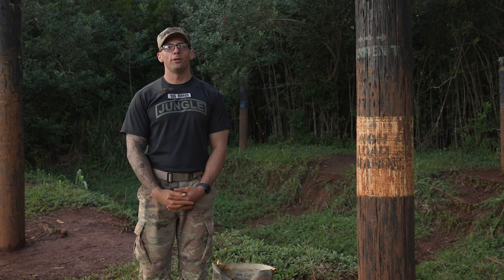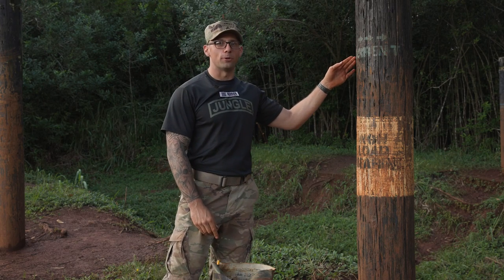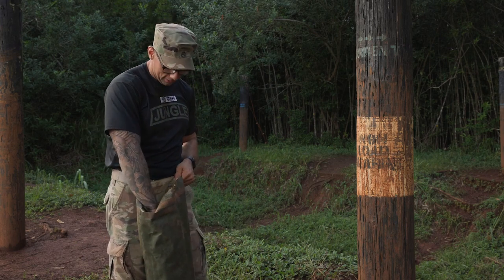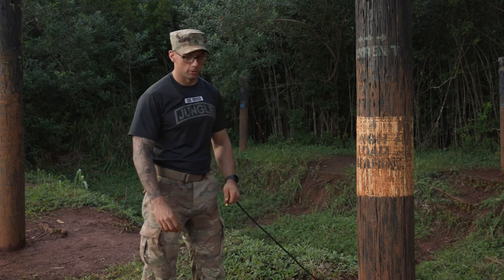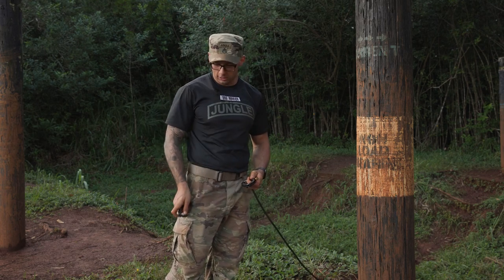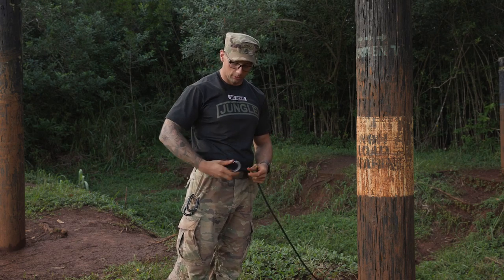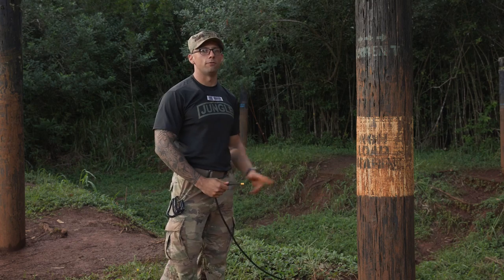To start off the One Rope Bridge, we're going to figure out our current. For this demonstration, our current is running from left to right. I'm going to grab my bag of rope and my end, and place my bag of rope on the left side so I know that's the way the current's running. I'm going to grab my three carabiners — my one locking carabiner and my two non-locking — and clip them on my belt loops or in my pocket, whichever you feel best. Then I'm going to make my way to the far side anchor.